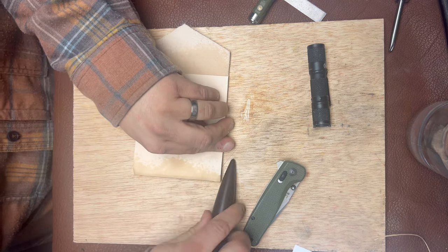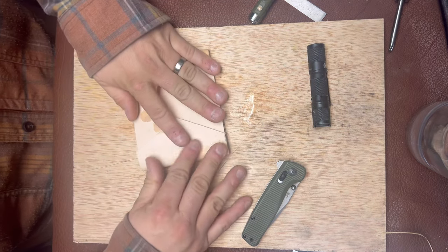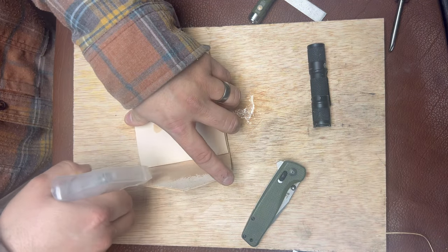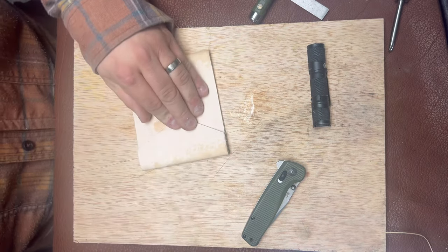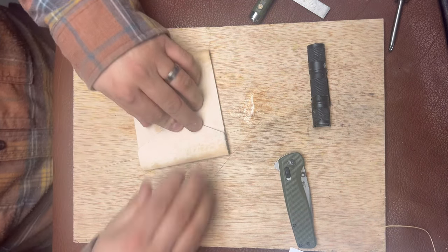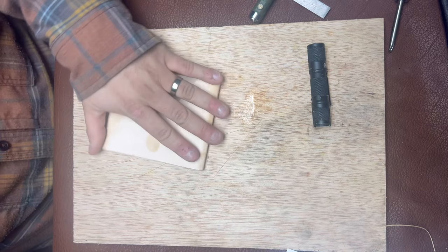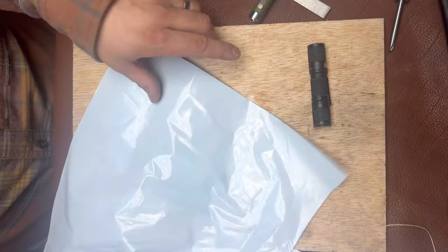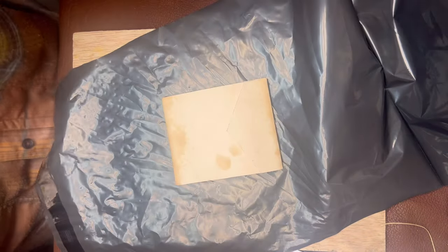I'll use one of these bone folders just to set the seam. I like to use these bags as a nice way to keep the impression of the wood from transferring into the leather when pressing. It's nice to have a couple scrap pieces of plywood around. I'm setting one piece underneath and then the bench vise on top to press it flat.